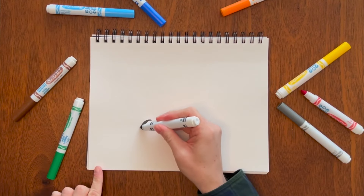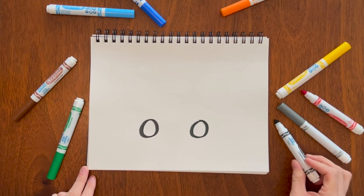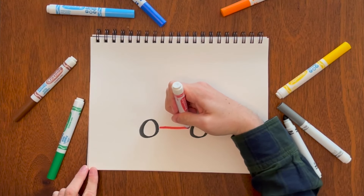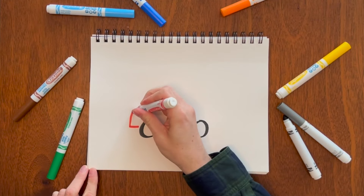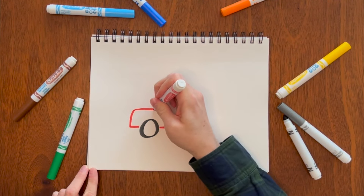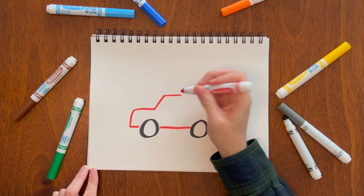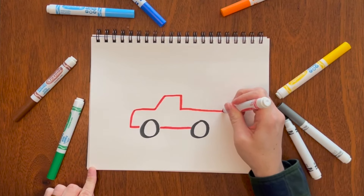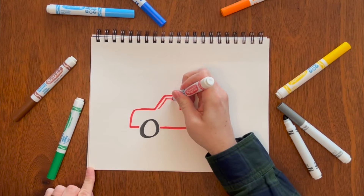Let's draw a pickup truck. Once again we'll start with two wheels, which are just two circles, then grab red to make it a red truck today. Connect the circles, slightly go up a little bit, go to almost the end of the wheel, then make a slight angle up. You can make it a short cab or a longer one — we'll do a medium one today — then finish it off with a rectangle. Don't forget to add your window.